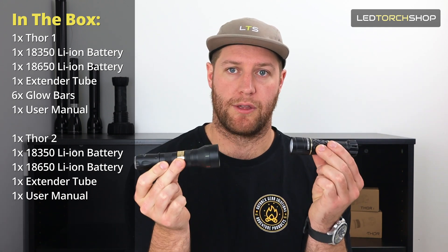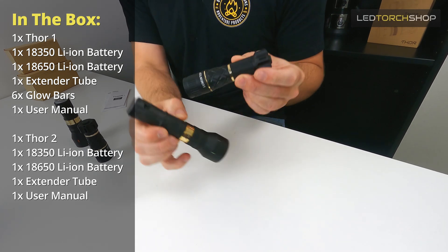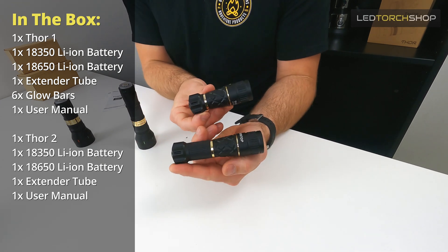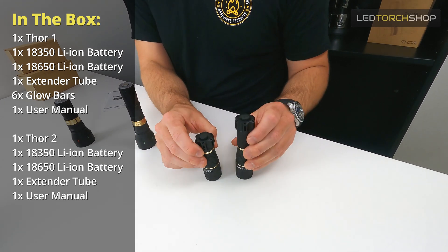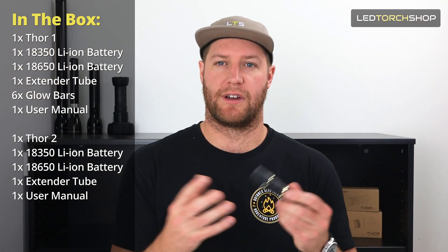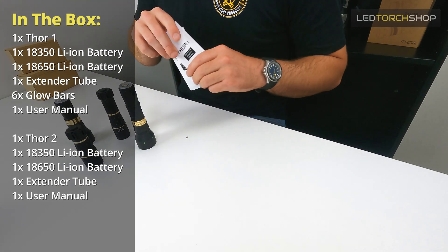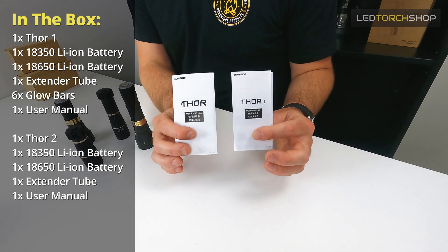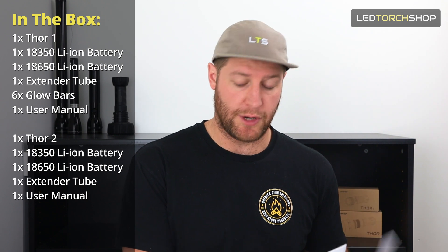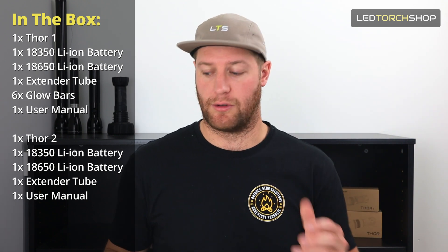This is the Thor 1 and Thor 2 with the battery extender tubes installed. As you can see the size difference is quite a lot, but it's not anything that would bother you because they are such a small torch anyway. You also get user manuals for outputs, run times and switch functions - make sure you read those, as it is an e-switch.